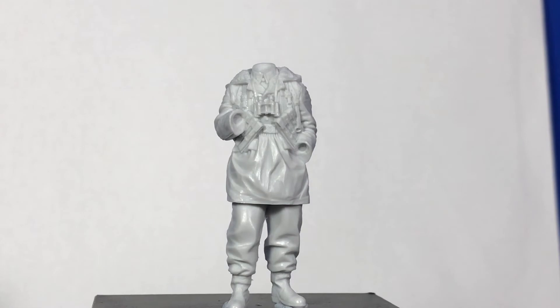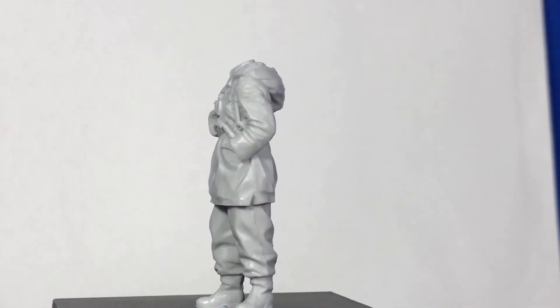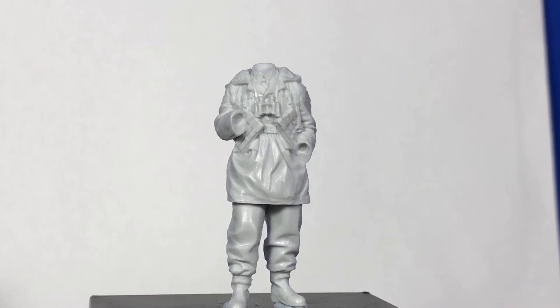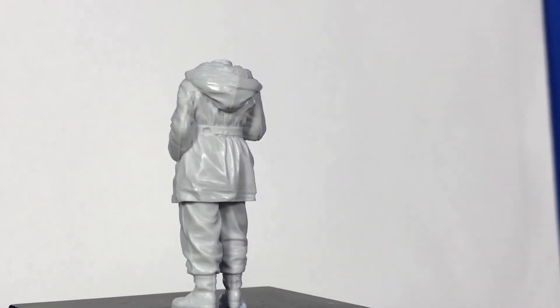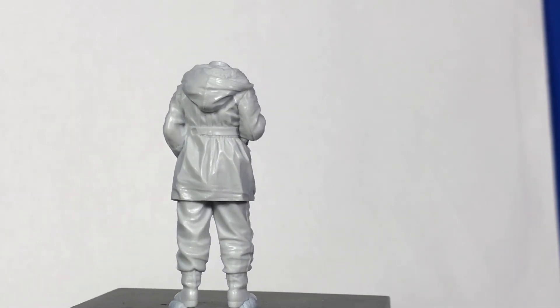A couple of 1/16th scale tanks are coming out at the moment, so it'd be nice to see some figures to go with them. But just look at the detail on this — Alpine Miniatures, their casting, when you actually get the figure out of the box there's just hardly any clean up to do. It's absolutely beautiful right from the start. Just the sculpting and the creases — if you've bought Alpine Miniatures figures before you know exactly what I'm talking about. They're just the top of the range.